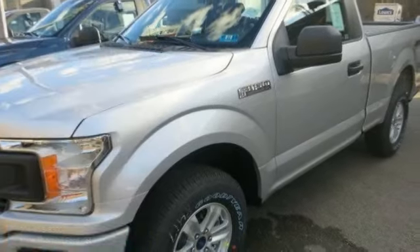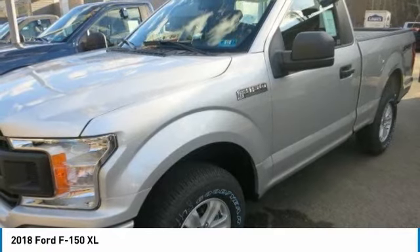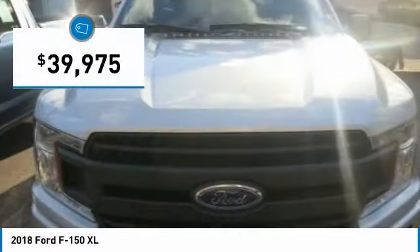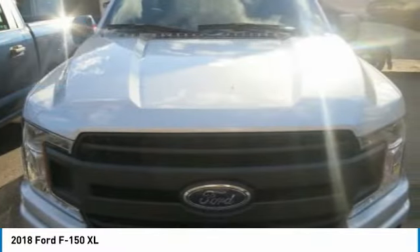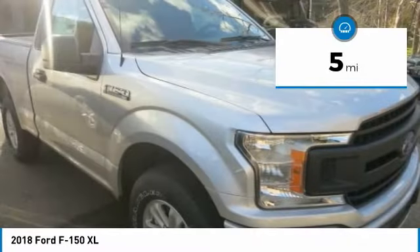An F-150 body is up to 700 pounds lighter than the previous generation, made of high-strength, military-grade aluminum alloy. Not aluminum in the household sense, but heat-treated and hardened aluminum alloy — the same high-grade 6000 series used in big military and industrial applications.